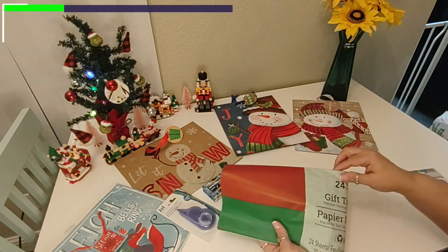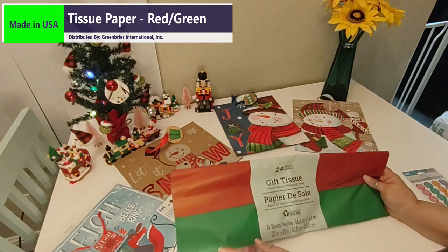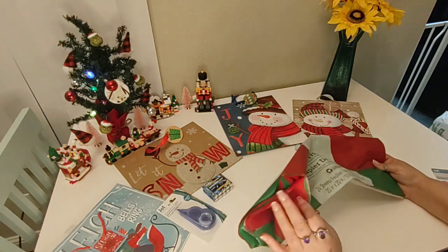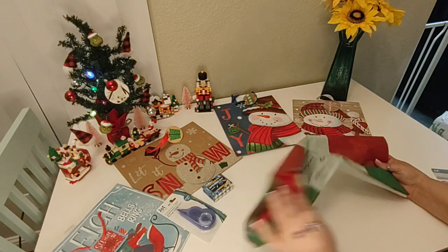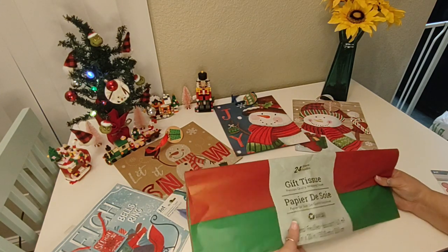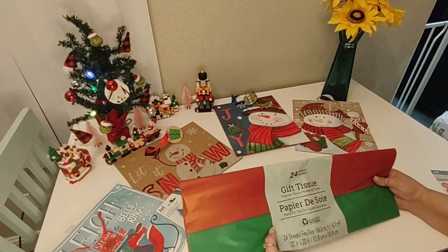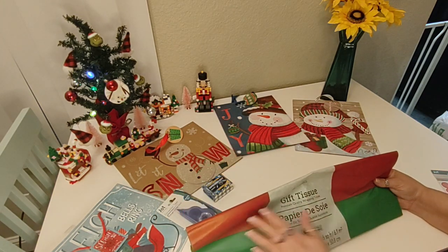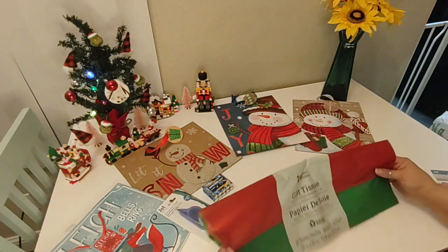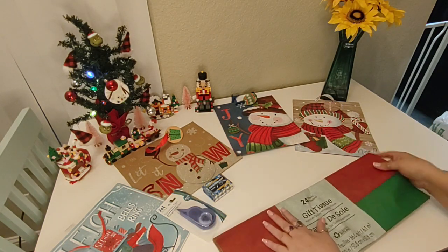To go along with these gift bags, I also got some gift tissue paper. This is the one that has 24 sheets and it just has red and green. They do have some that have designs on them and lots of other colors, but you get less paper. I needed more paper to do the four bags, so I just got the largest one — red and green will go with all of them. These are 20 by 20 inches.